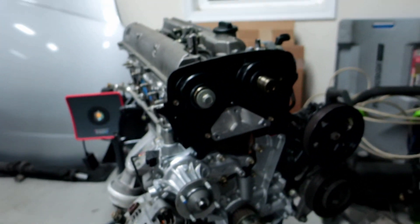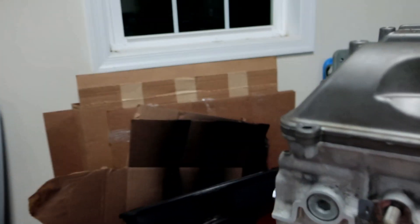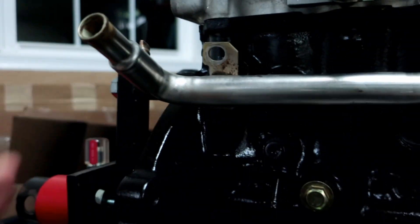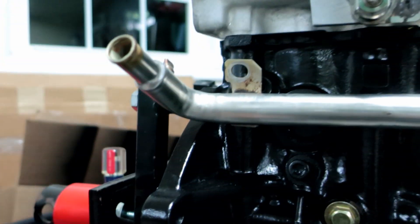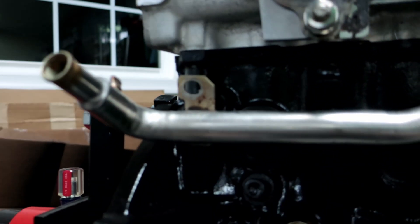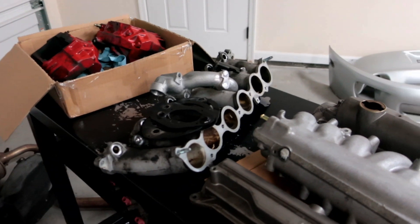I'm still waiting for my cam gears and I'll show you guys how to time the motor and get it all synced — that'll be a fun one to watch. I also need to show you that you have to notch out this piece because there's a bolt hole back here that doesn't line up when using this water pump. It isn't designed to work with it, so you kind of have to cut it and bend it down. It's not perfect but it works — I've had it on my current setup for five or six years.